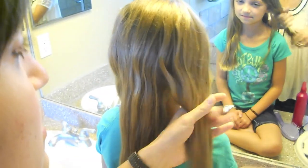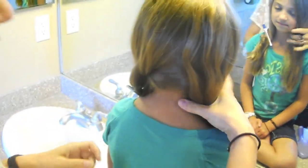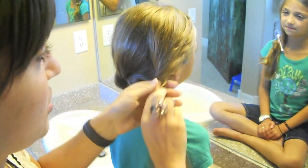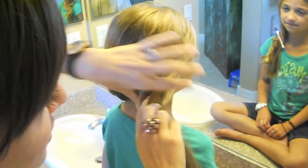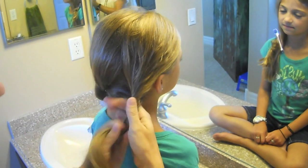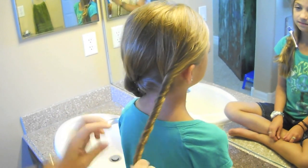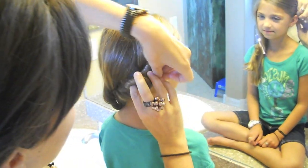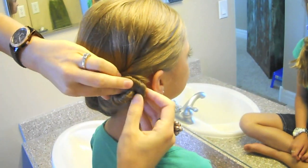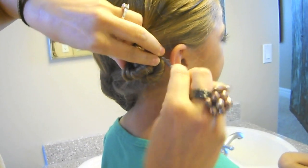Once you have your sections, I'm going to pin these out of the way for now, off to the side. Take the first section and just start twisting. If you see little things that are bugging you, just finger-comb them. It's supposed to be a really soft hairdo, so don't pull too tight. When I get the twist going, I just kind of twist it into sort of a little bit of a knotted Cinnabon type of look, and I just mess with it until I like the way it looks.